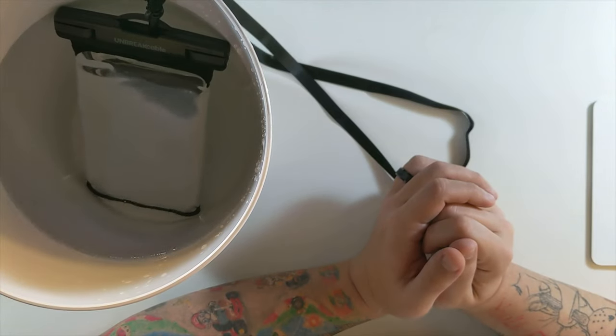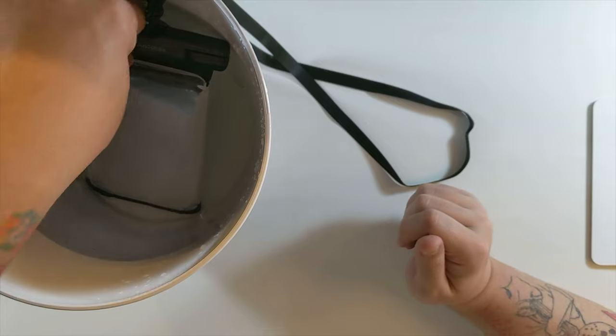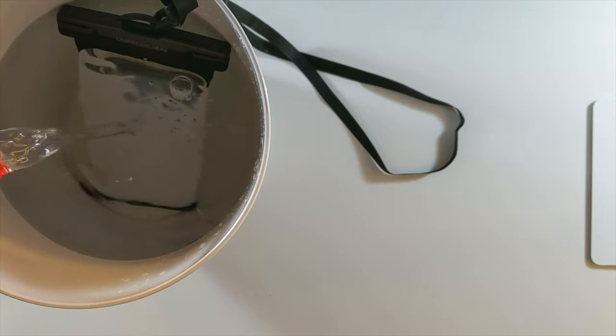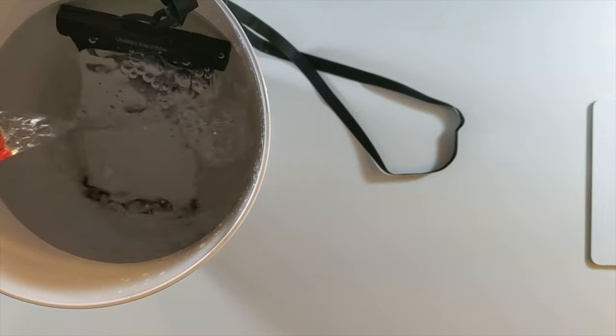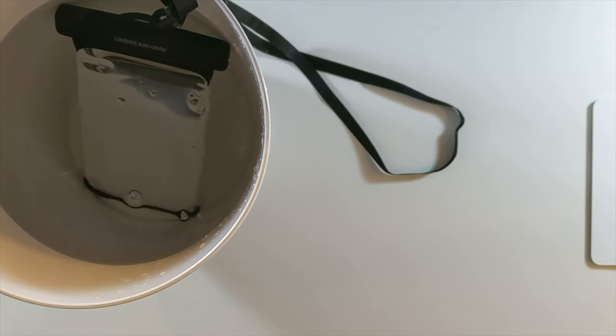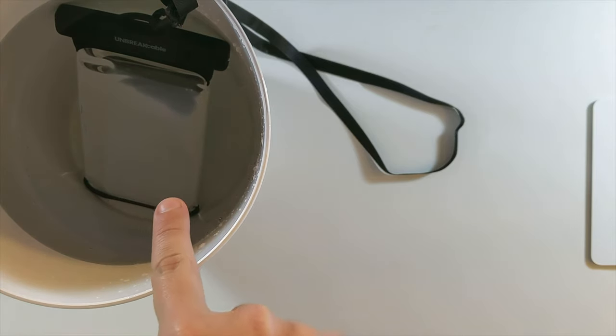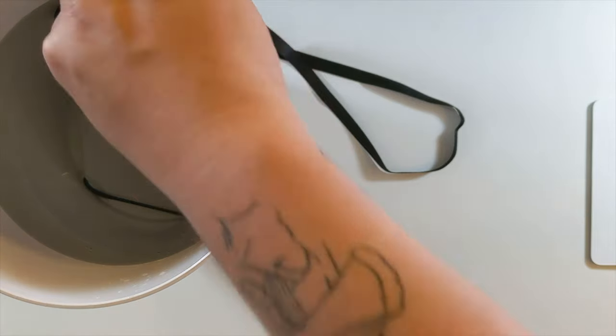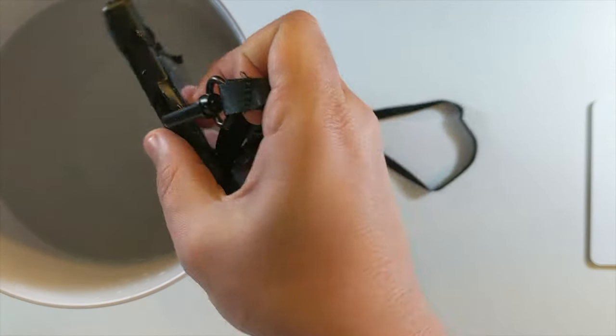Let's see what happens. It's in there — just because I don't want to hear anything about it not being fully submerged, now it's fully, fully submerged. I don't see any bubbles in here — that's a good thing. Alright, so it's been five minutes; we can take this out of the water.